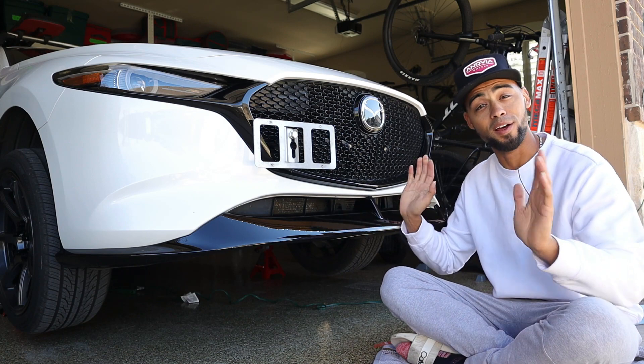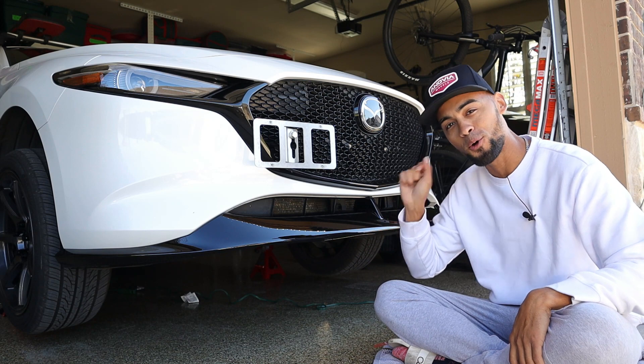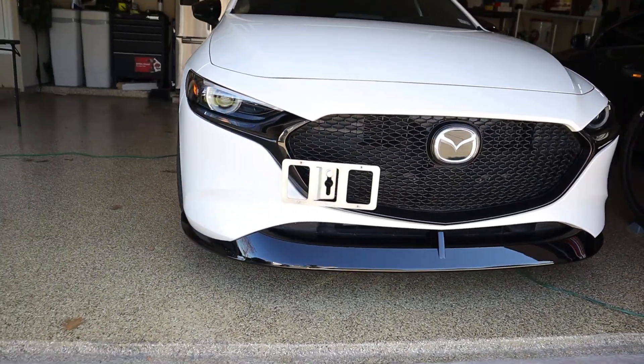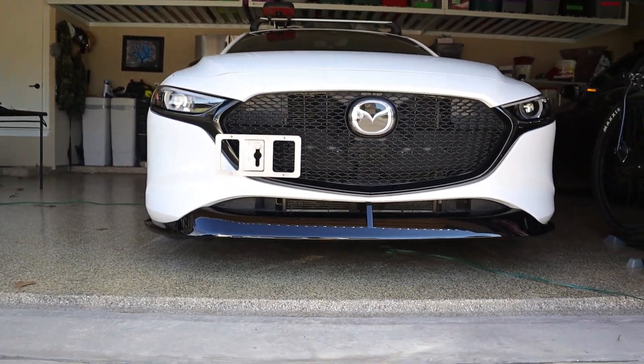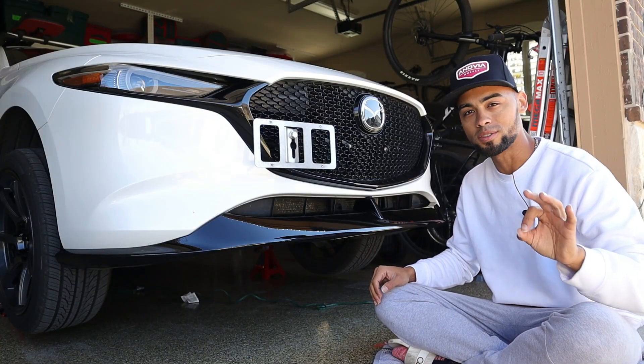First initial impressions — I love it. I already told you guys I've been wanting this for such a long time. This lip is the whole reason I bought this car — no, I'm just kidding. But it really gives a nice aggressive look to the car. I can't wait to go take some photos with the new wheels and everything. Stay tuned guys, we've got some fire photos coming.